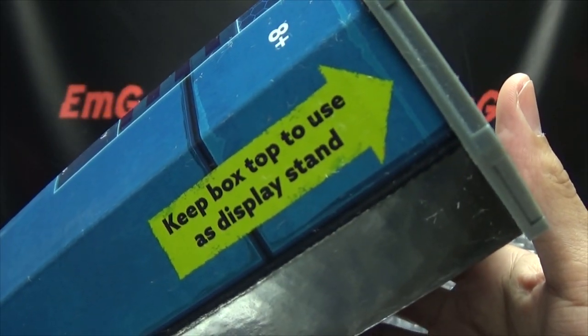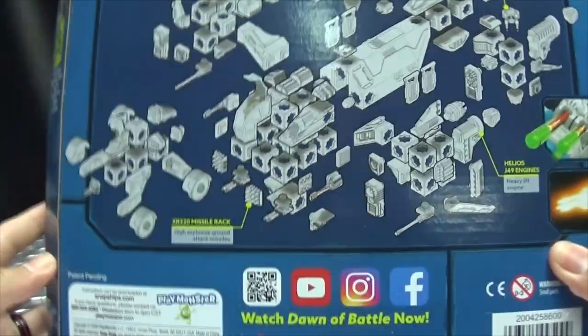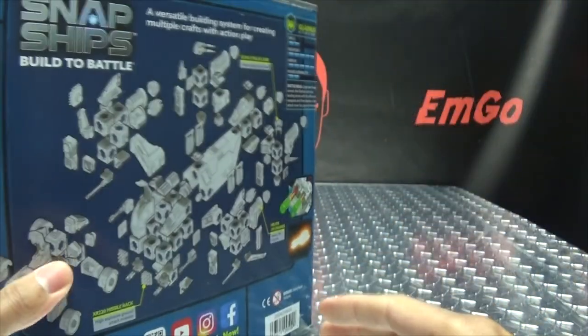We have Dex and Bela, and of course keep the top of the box to use as a display stand, which is cool. And of course there is an app for that — your obligatory product shots, all their media QR codes that you can scan, websites, barcodes.